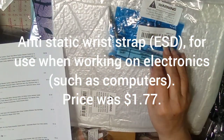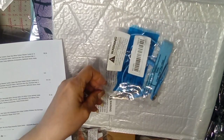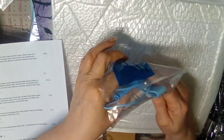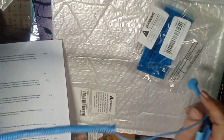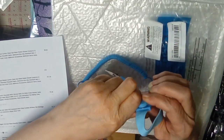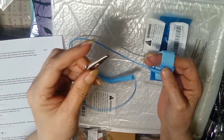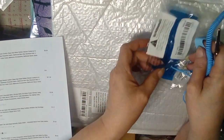This is an anti-static wrist bracelet — a lot of you probably know what that is. I bought it not just for working on computers, but to see if it can stop the static movement when handling glitter while doing resin. That just snaps on and the alligator clip attaches to a piece of metal, which is supposed to prevent static discharge. I'm hoping it prevents the glitter static problem.